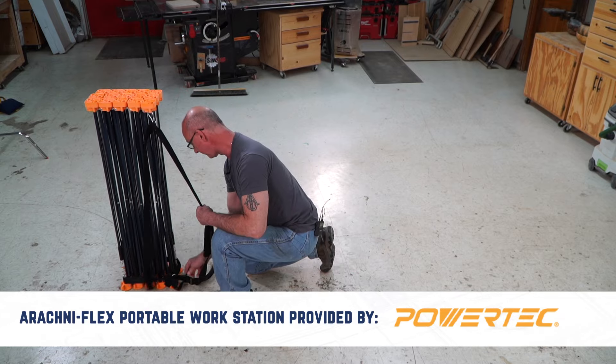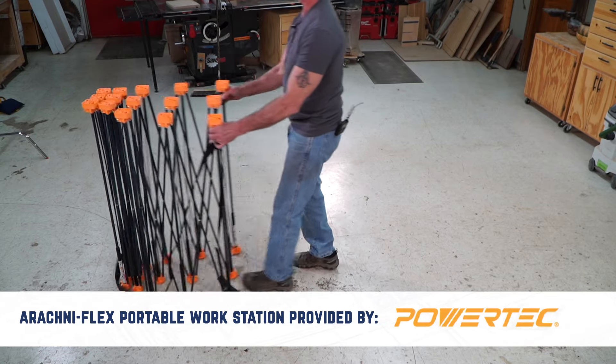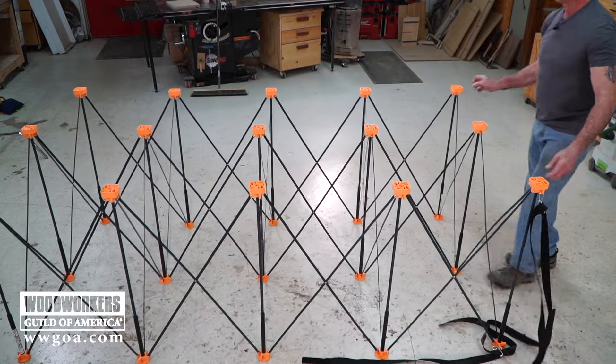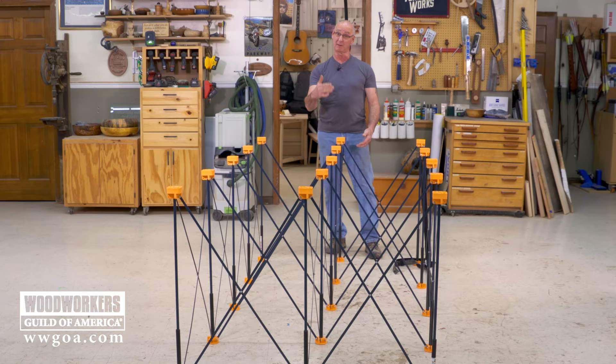Watch this as it goes from this footprint to that footprint. That's pretty cool. Let's get this set up so I can cut my sheet.